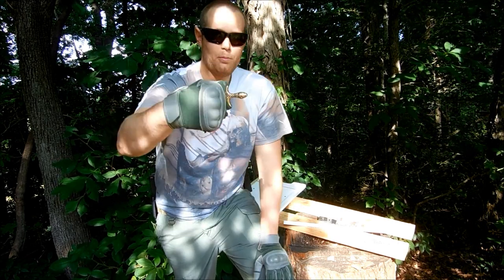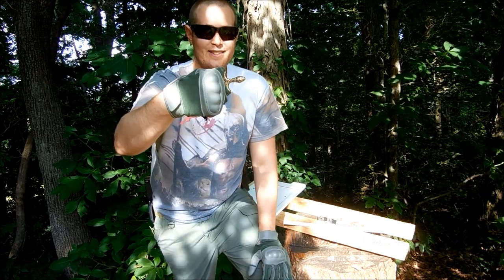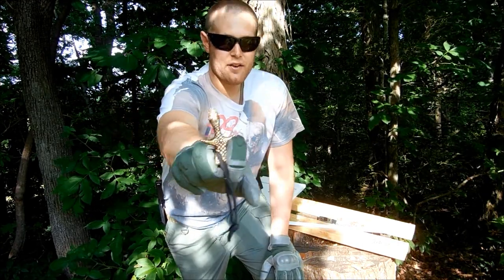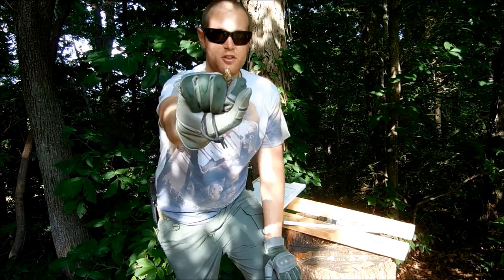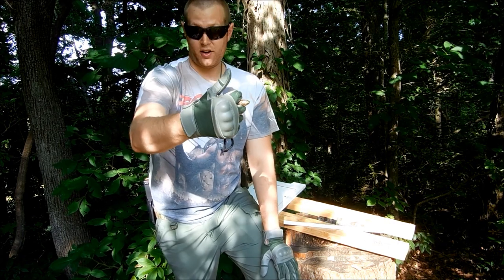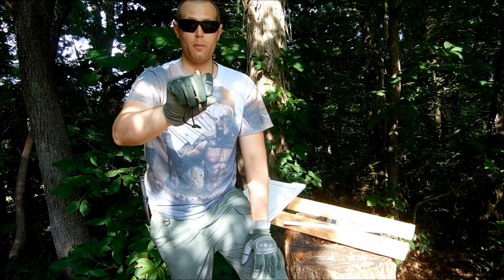There are several different ways you can hold it. You can have the punch edge — the turtle head or that salamander head — sticking out. I'm probably going to be using it more with a full grip in my testing, because that way all the shock is absorbed into my hand when you punch with it.